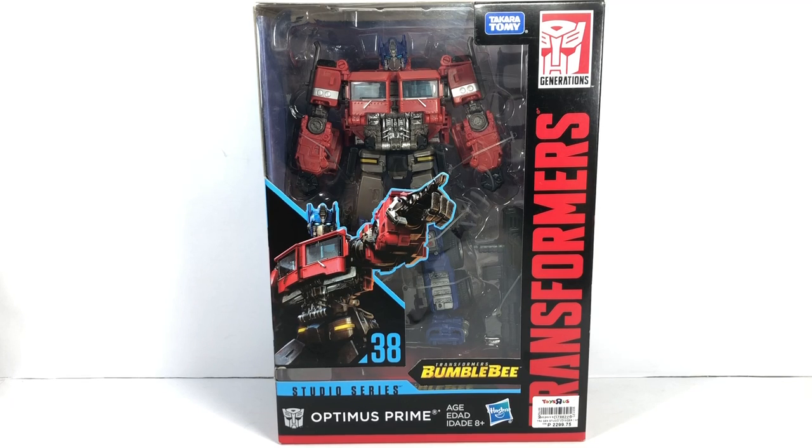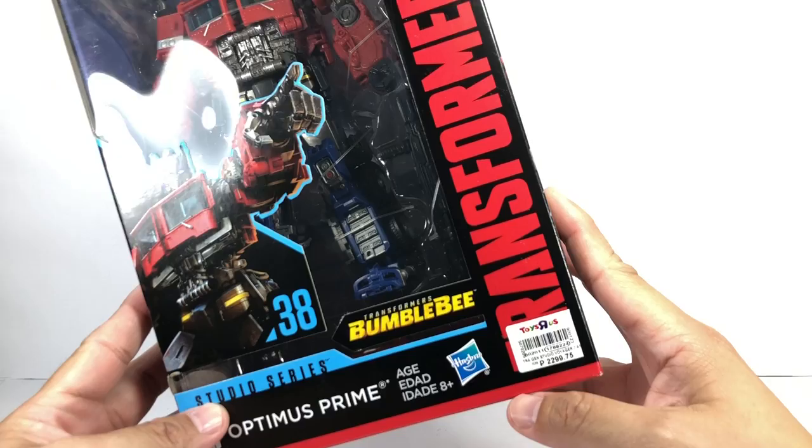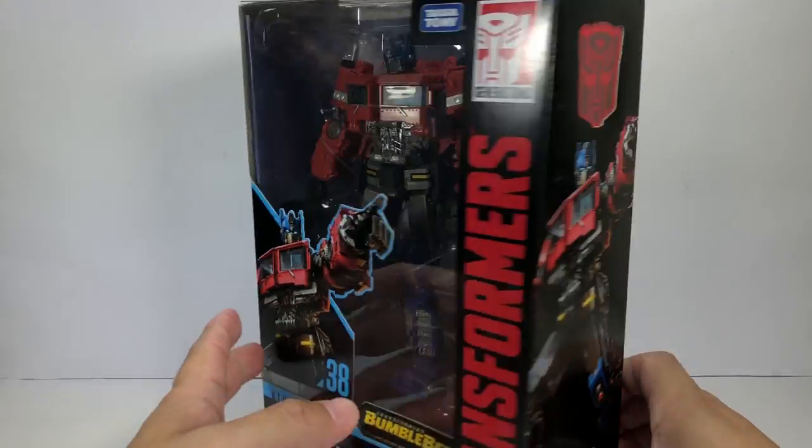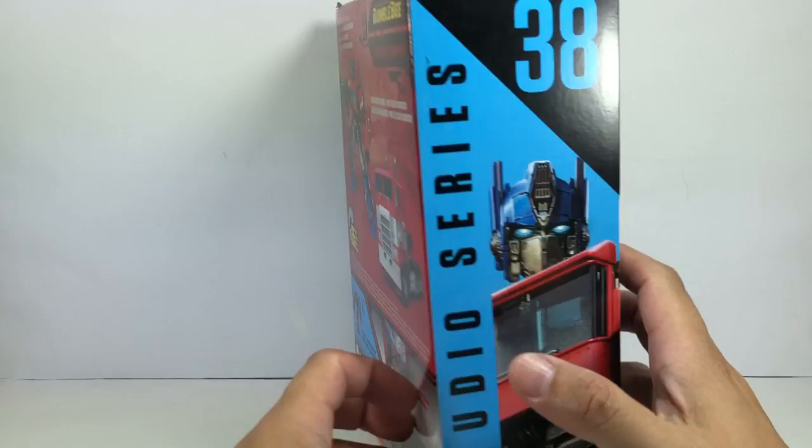This is the Transformers Generations Studio Series number 38 from the movie Bumblebee, Voyager Class Optimus Prime. I picked up this figure at my local Toys R Us for 2,300 pesos, or about $46. Let's look at the packaging.